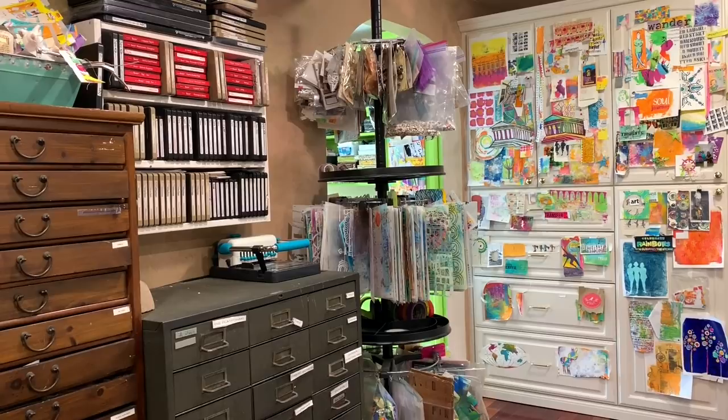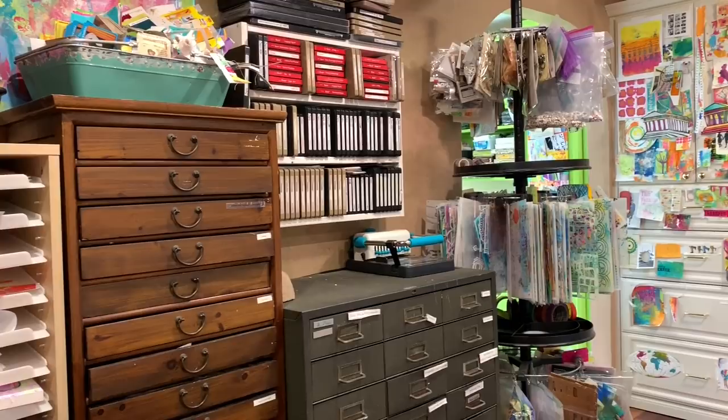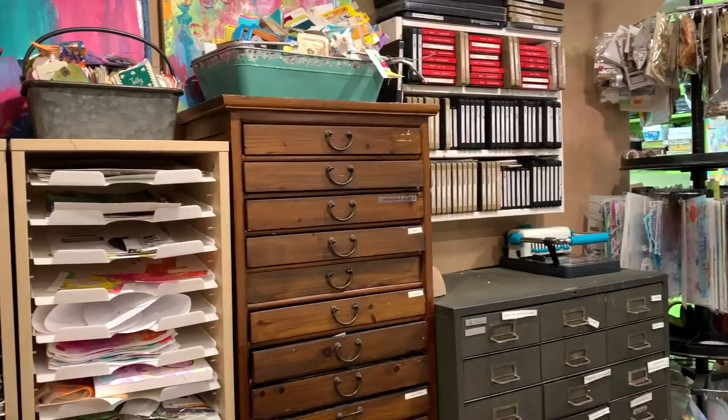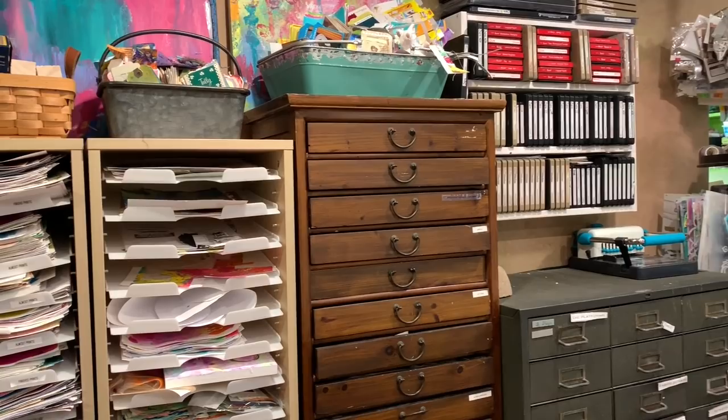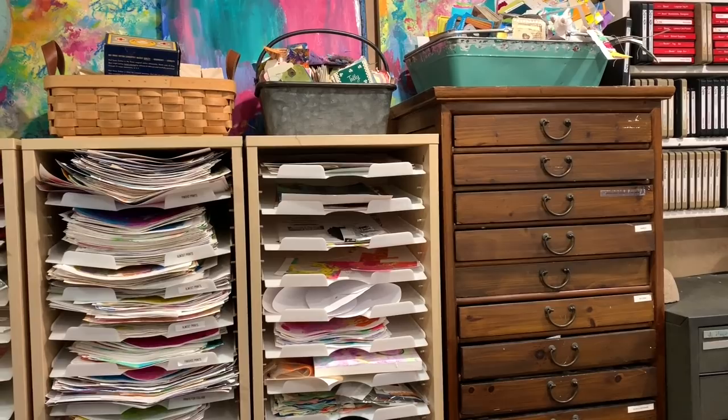I've got some more open shelves here where I've put all of my big dies for the Sizzix machine. I love having them where I can read the names and easily get them, because if I can't easily grab them, I'm not really going to use them. You might have noticed that I've got labels on a lot of drawers and shelves. That's not just because I have an addiction to using my label maker — it's extremely helpful to be able to see what's where, so I don't have to open every single drawer while I'm looking for that one thing. And that's why I love open shelving whenever possible, because I can automatically see what's going on.